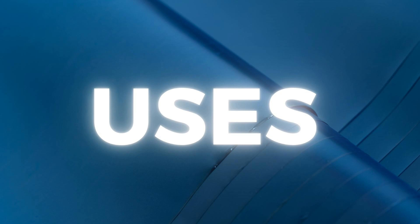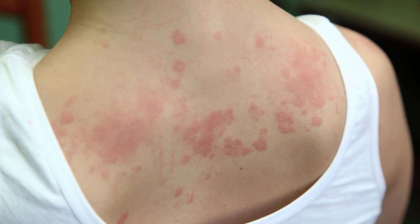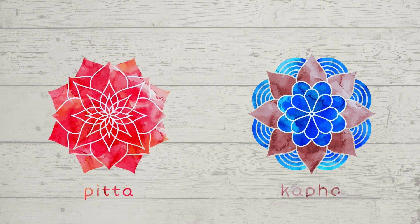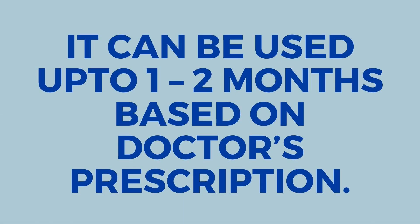It is used in skin diseases such as ringworm infestation, scabies, tinea infection, allergic dermatitis, eczema, etc. It balances Pitta and Kapha doshas. Gandhaka Malahara can be used up to 1-2 months based on a doctor's prescription.